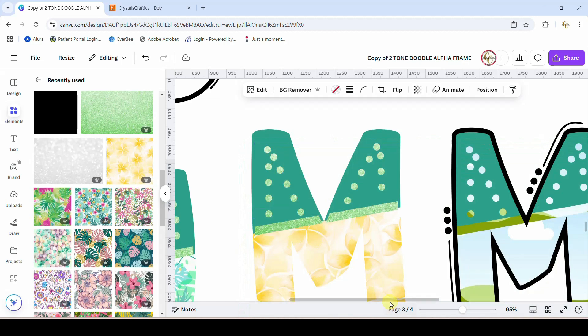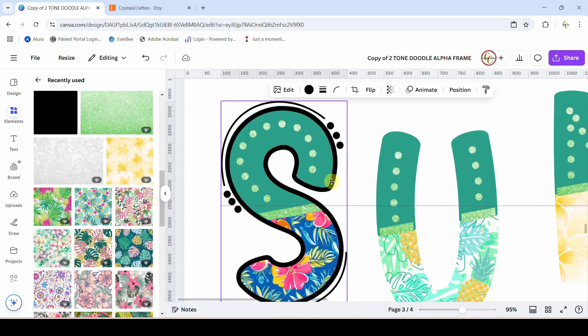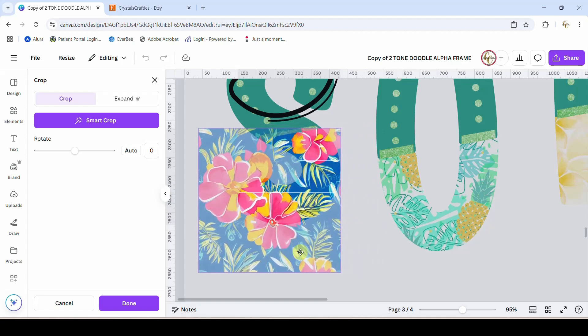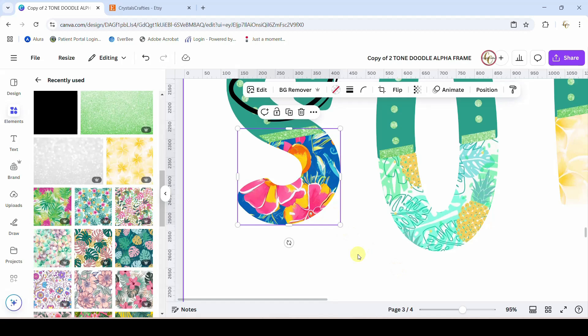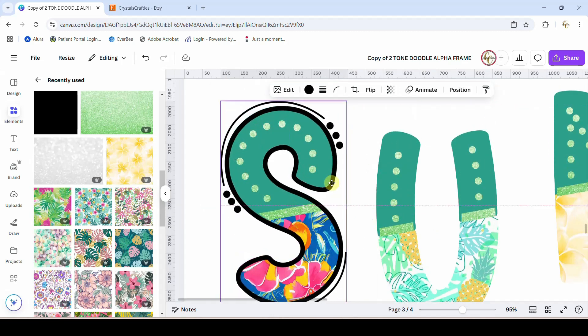Put it in the frame for the M as well. Then all we need to do is take our outline, bring it back, and put it on top. Now let's say I don't want this paper to look like that — I can double-click into this and I can enlarge the paper, move it around, get more of the leaves in there if that's what I want, get more of the flowers in there, make it smaller — you can do whatever you want. Then let's take this outline and put it back on top. We'll just leave that outline black.